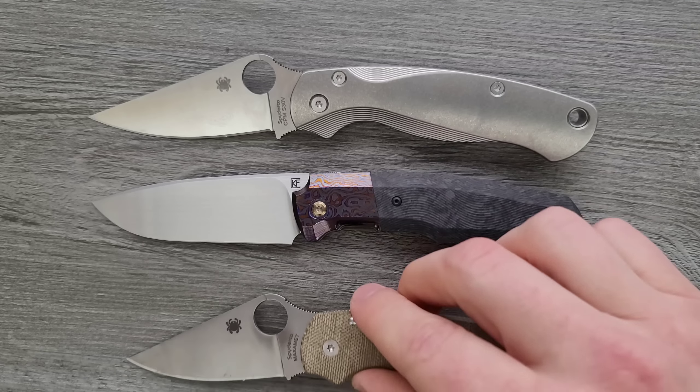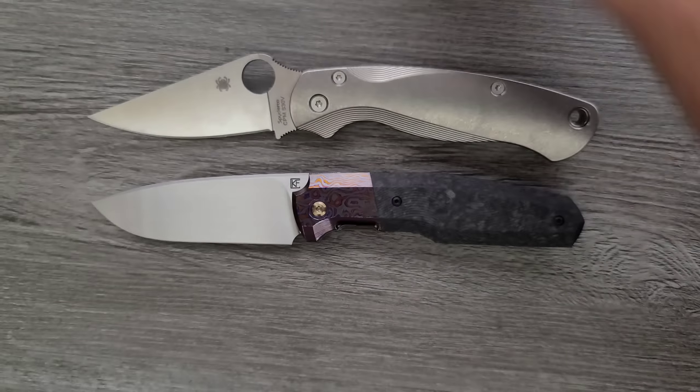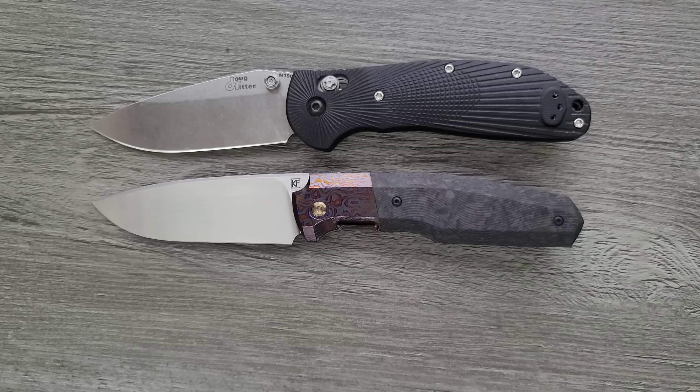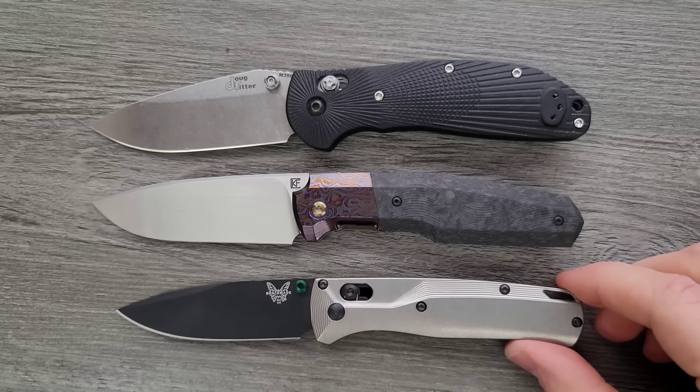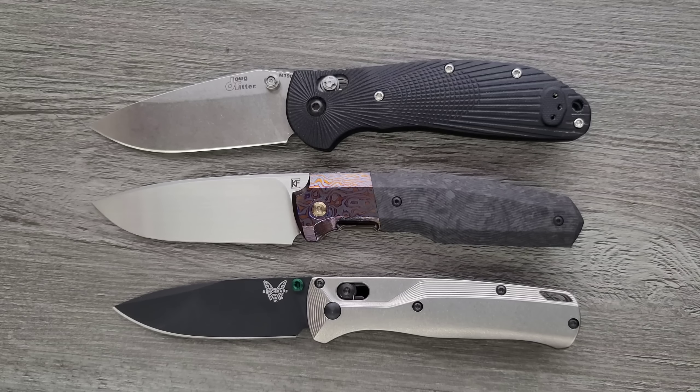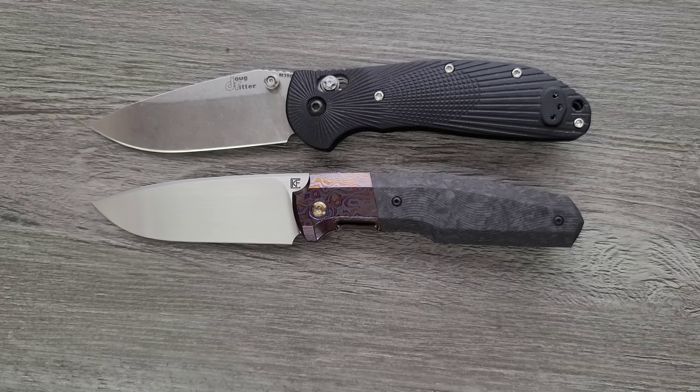It's just a bit shorter than the PM2. Last but not least, let's put it up against the Benchmade Griptilian — or in this case the Ritter Hogue — and its little brother, at least for my channel, the Bugout. Not quite as long as the Ritter Hogue, but similar in terms of presence. It's a very different knife, but it is comparable in size to the full-size Ritter Hogue.